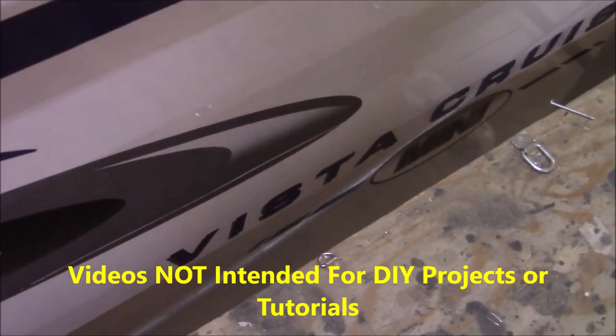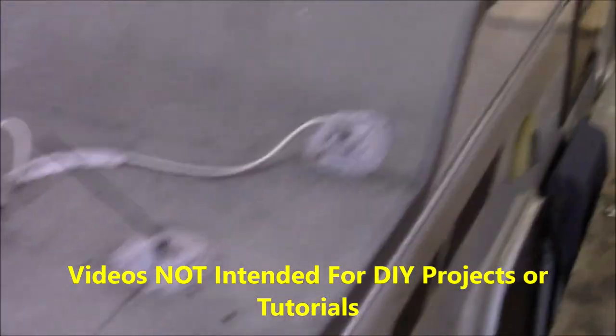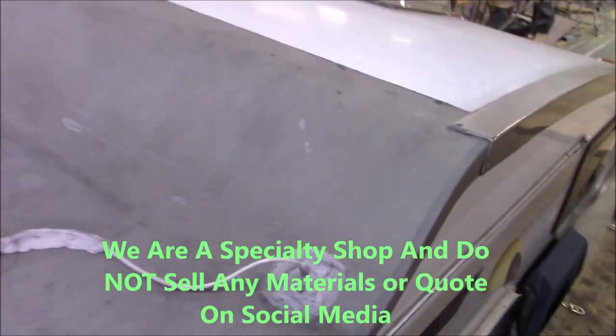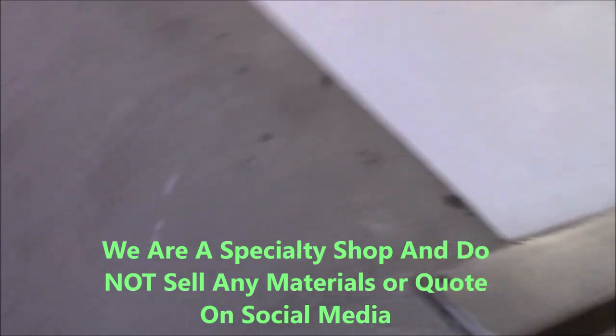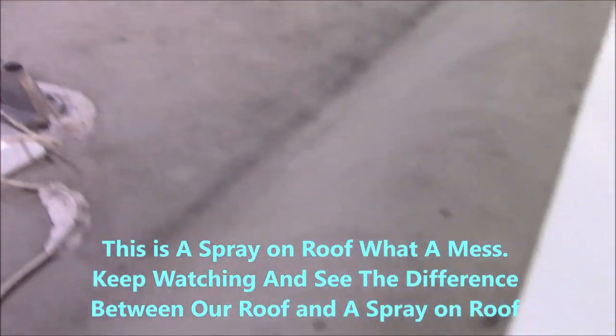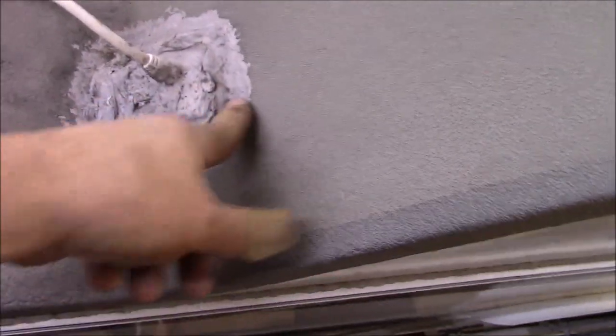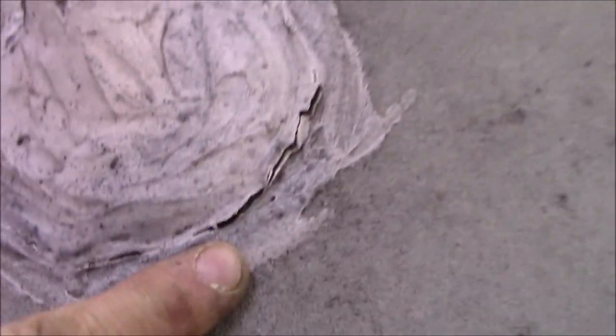We've got a Vista Cruiser in here and I knew it was going to be a matter of time before I got the spray-on roof in here. I'm not an advocate for them — I don't know what brand it is, could be RV Armor, Flex Armor, whoever — but it's been sprayed. And you can see even though it's been sprayed, it's not gonna stick. All around the antenna: same problem, same problem with all that stuff.